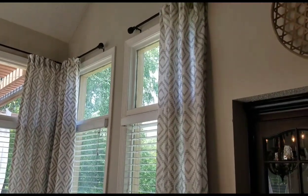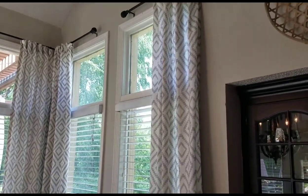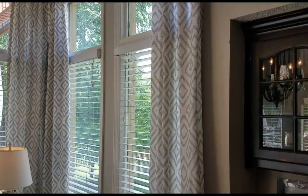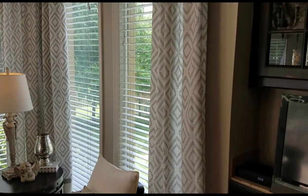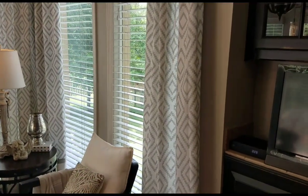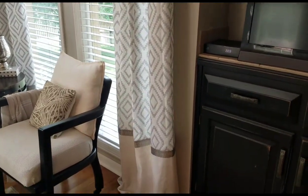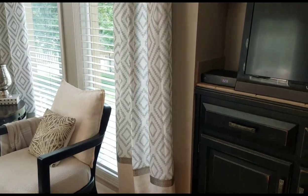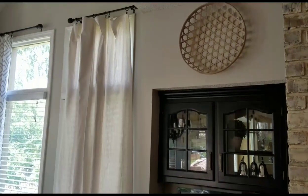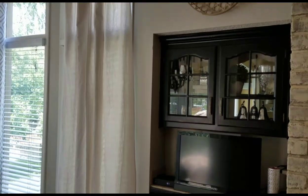Hello everyone, welcome back to Decorating with Barbara. In today's video I would like to share with you how I embellish store-bought curtains or drop cloth curtains. If you're interested, keep watching.